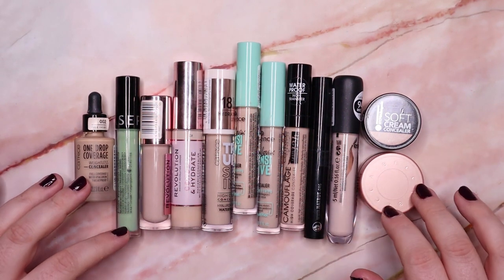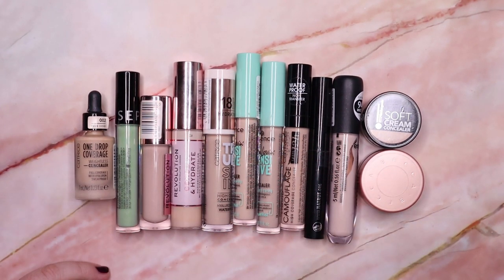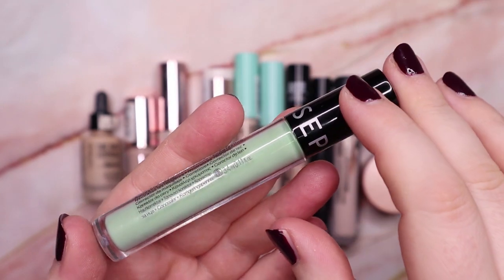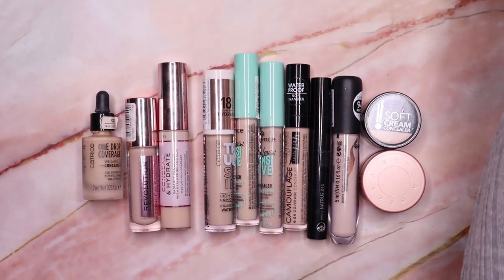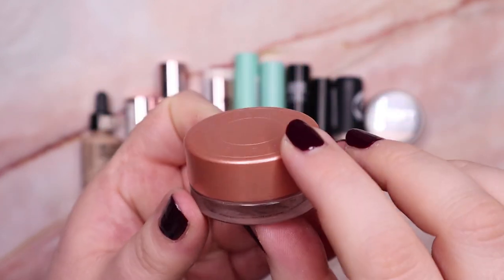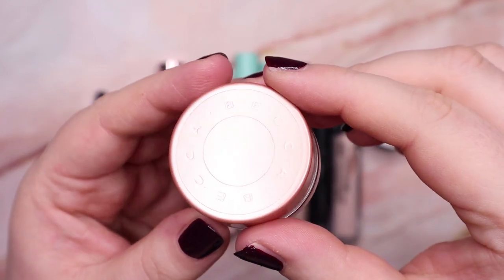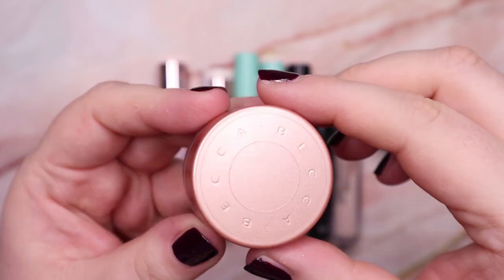Now here are all my concealers, color correctors, and cream concealers. Starting with color correctors — I have this green one from the Sephora collection. I really like it — it has a very lightweight, almost water-like formula but does a great job color correcting. I'm going to keep it. Then I have my Becca under-eye primer, which is in my Partners in Cream project pan. I love this one — it's very brightening and a bit illuminating. I'm keeping it until I've finished it completely.